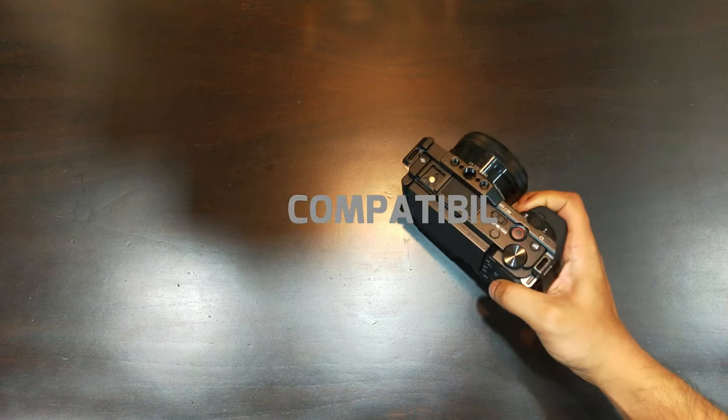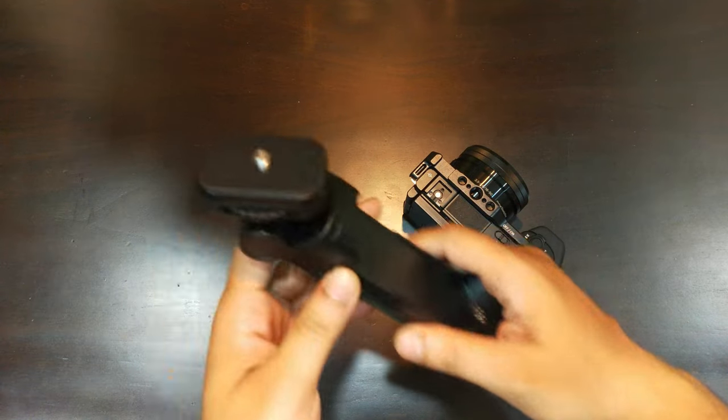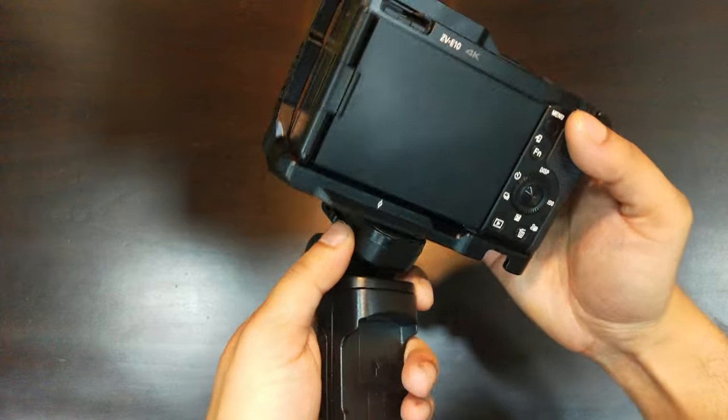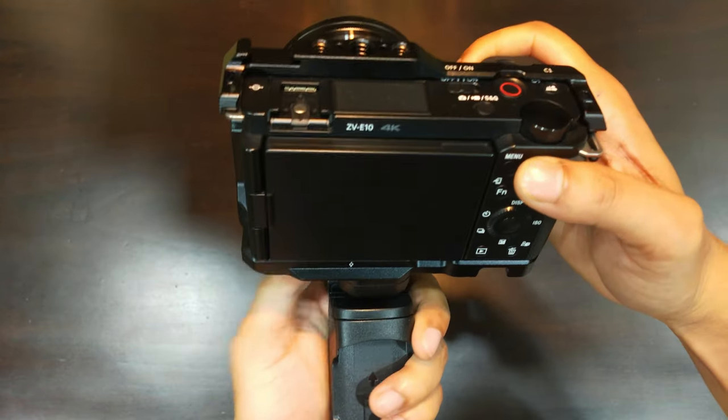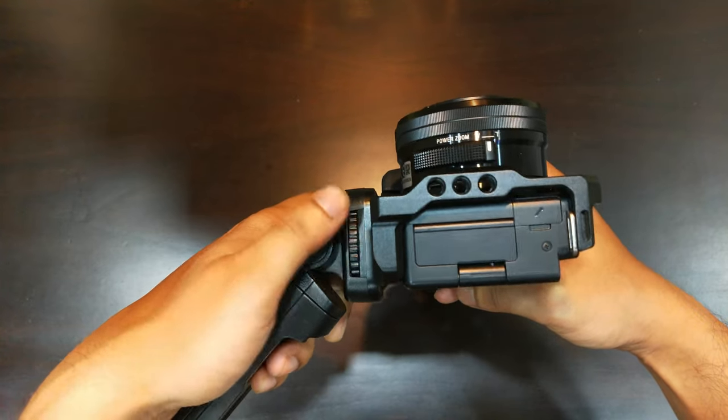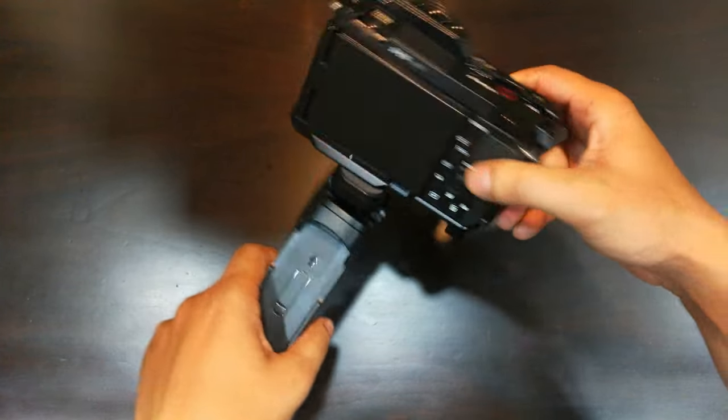This shooting grip is compatible with Sony a6100, a6400, a6600, the a7 Mark III, the RX100, and a host of other devices. For a full compatibility list, please visit the product page to know if your model is supported. If you need it for Canon or Nikon cameras, I will put up links for them as well.